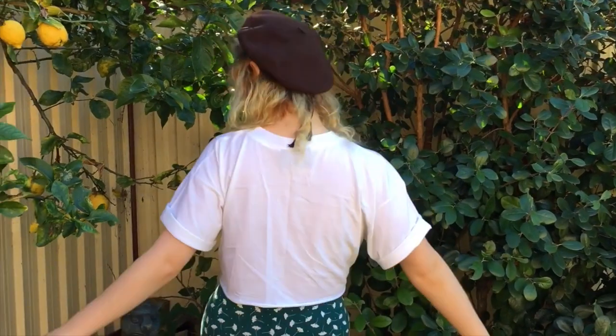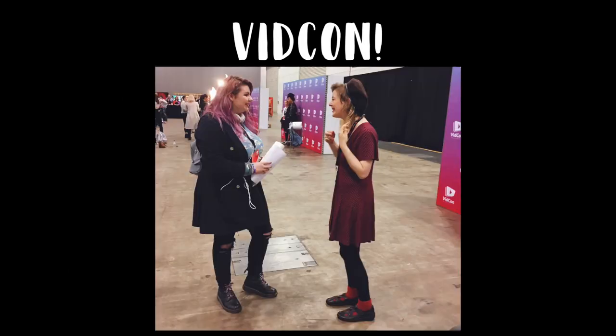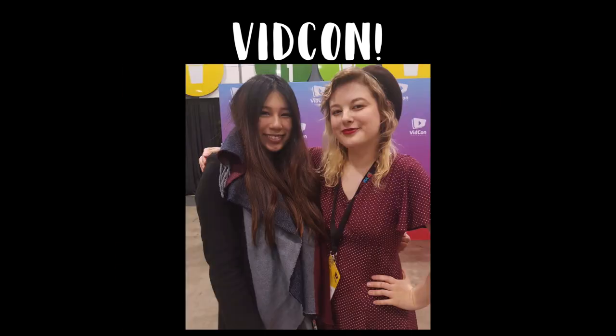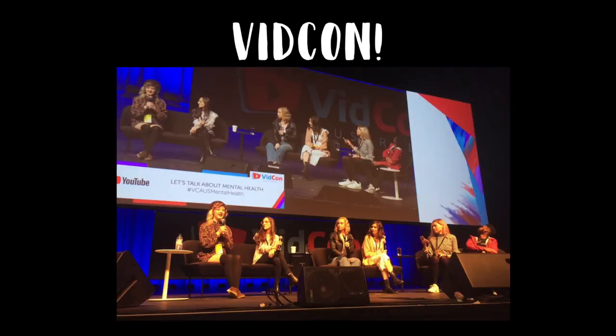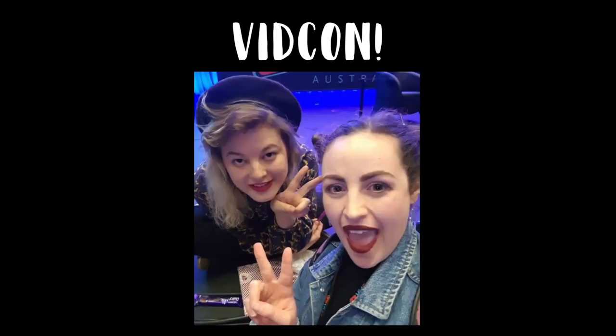I just wanted to give a shout-out to everyone who came to meet me or see me on the mental health panel at VidCon Australia last week. I had the best time meeting you all, and I hope you enjoyed it as well. I've been absolutely exhausted and recovering from VidCon all week, so that's why I chose this relatively simple project to do today. I hope you guys understand, and I also hope that some of you found this project useful or inspiring nonetheless.